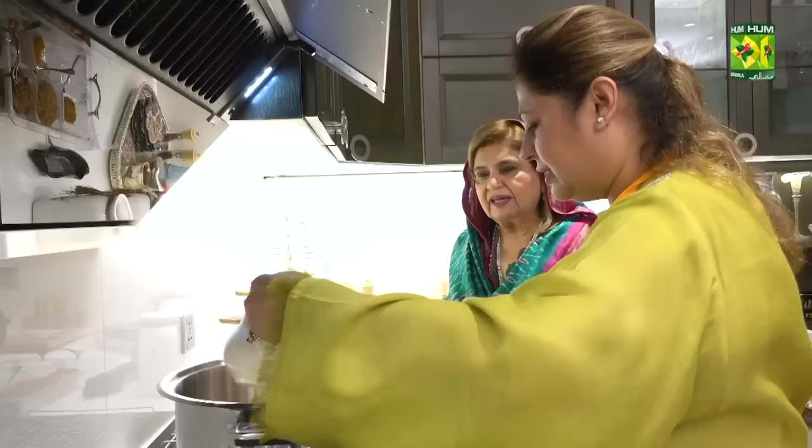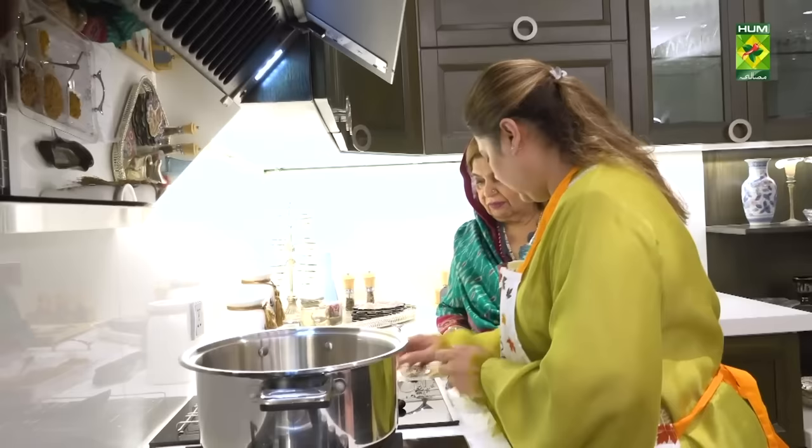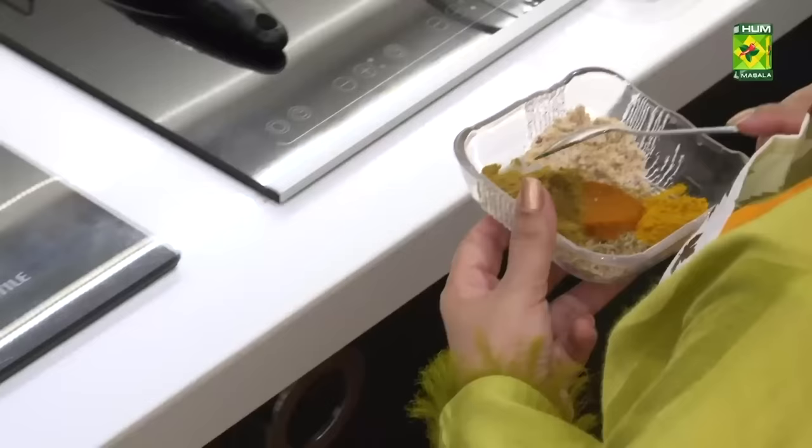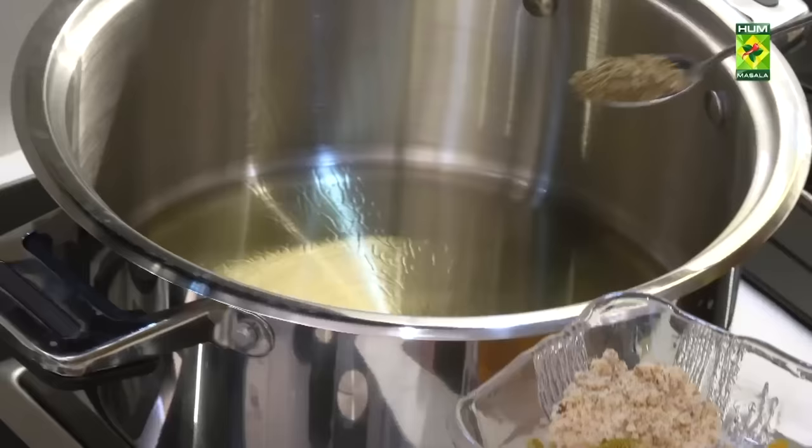One cup oil. It will be warm and then we will put the kofte in. Dhaniya powder — okay, it is a badam powder. Zira is a black marge powder. Zira is one teaspoon saabat. Dhaniya powder is two tablespoons. And the badam, two tablespoons.